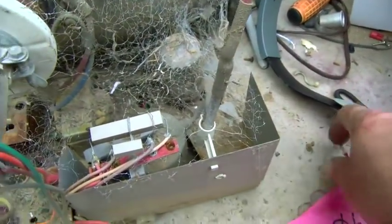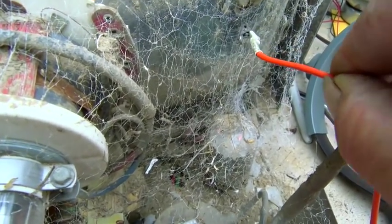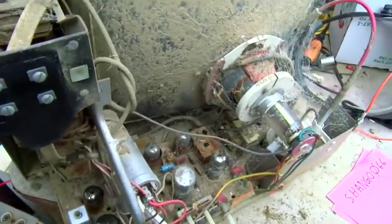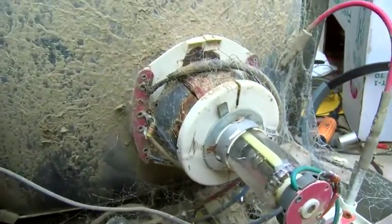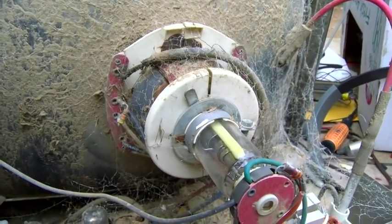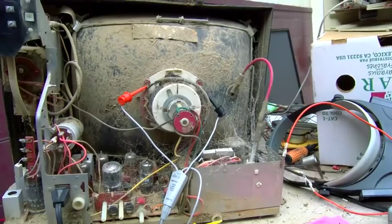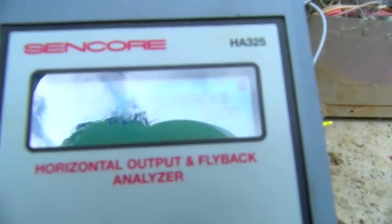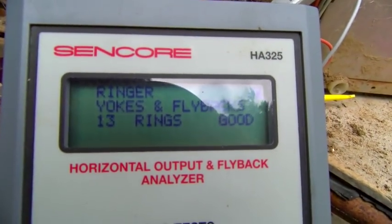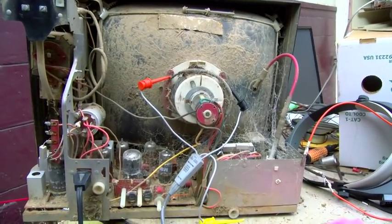I really shouldn't arc test this one because it has a solid state rectifier. Nothing. I have a feeling these things have yoke problems — that's a weak spot with these sets. I'll ring test it if I can get through the spider webs. On this one I'm getting 12 rings on both the top and the bottom, so I'm thinking the yoke might be good on this one.